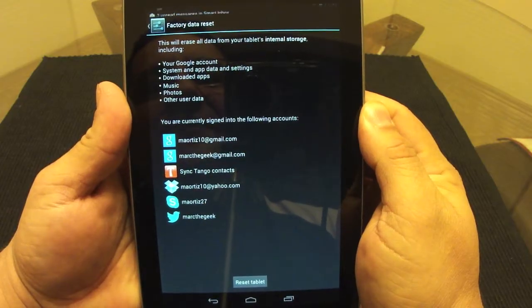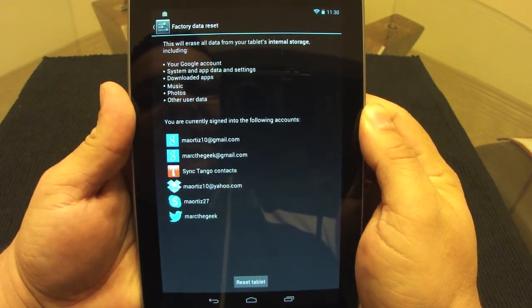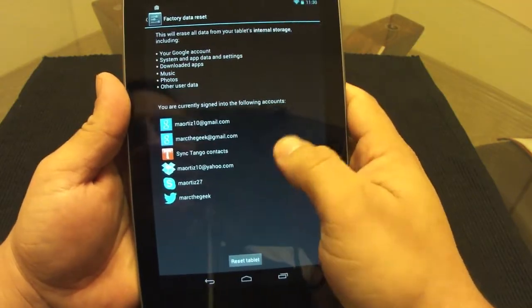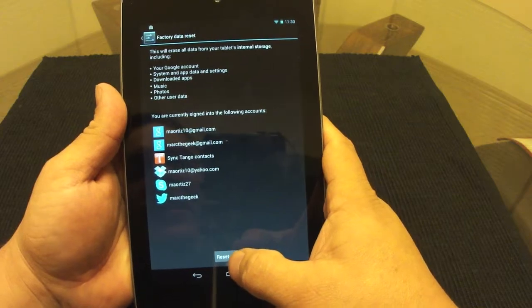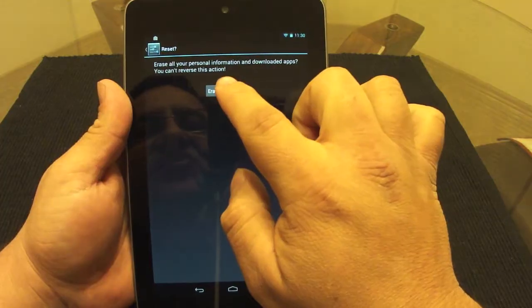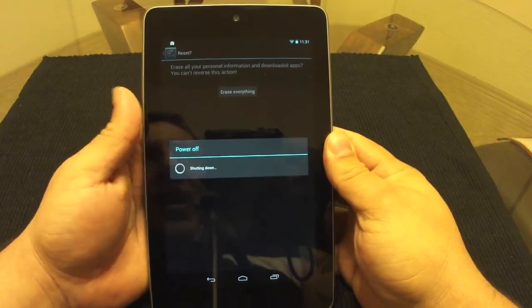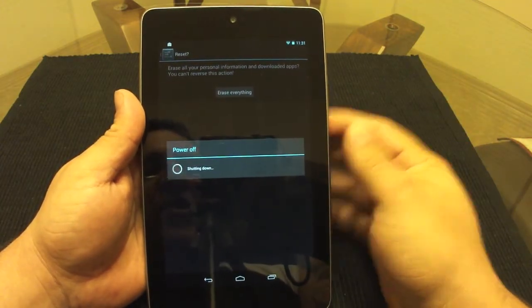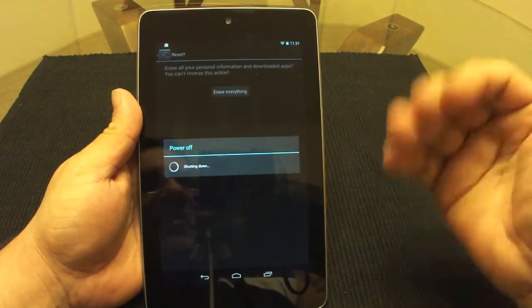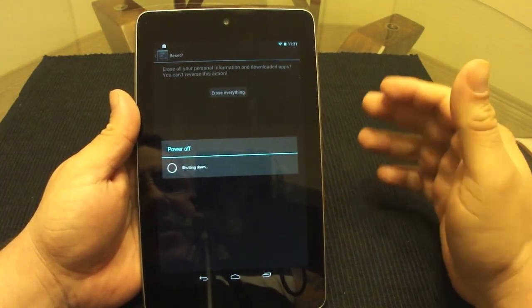The factory reset screen says it will erase all data from your tablet: internal storage, your Google account, system and app data, settings, downloaded apps, music, photos, and other user data. It also shows all the accounts you're signed into. I'm going to go ahead and choose Reset and then Erase Everything.